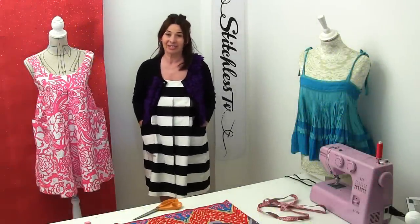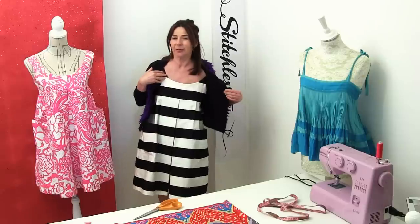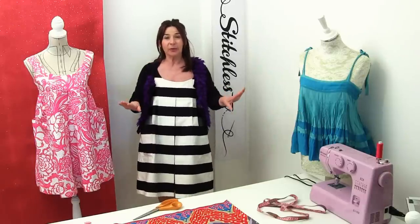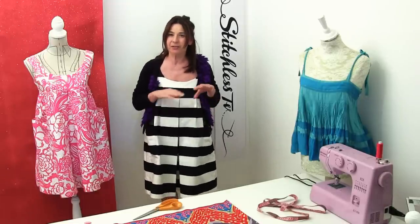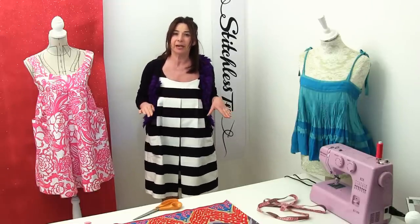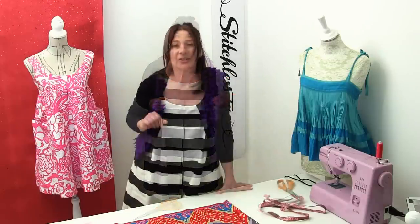Hi, I'm Tree and this is Stitchless TV. On one of my previous sewing videos I showed you how to make this dress — specifically how to do the facings. After it went out, a lot of you asked me to show you how to do the box pleats, because I do this really easy way of creating pleats in your fabric before you start to cut out the shape of your dress or top. So this is how I create box pleats in my projects.